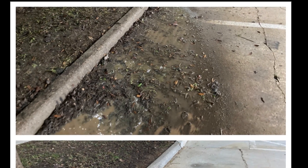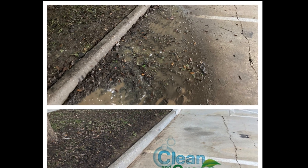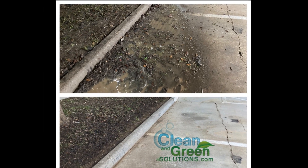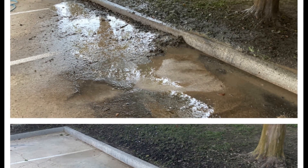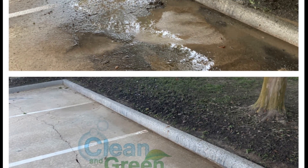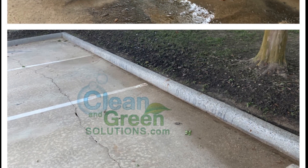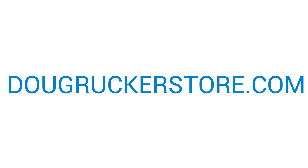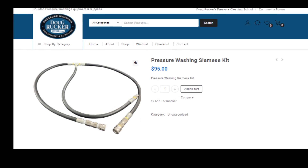That's basically some basic information for a Siamese kit — hooking up two pressure washers together to help you be more productive and cut rinsing and cleaning time down in half. I'll probably do a more in-depth video. This is after a job and I'm pretty tired, but I just wanted to put something together to give you guys an idea of what can be achieved. We do have those Siamese kits available at DougRuckerStore.com.